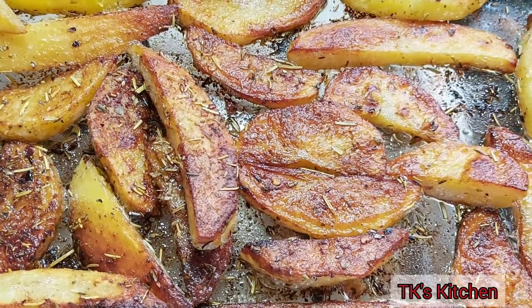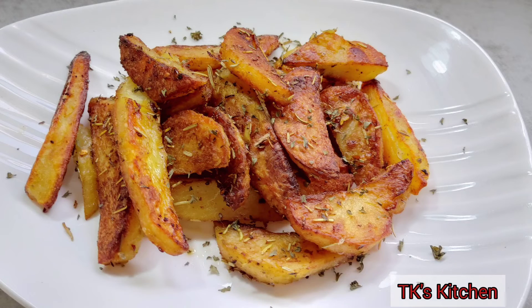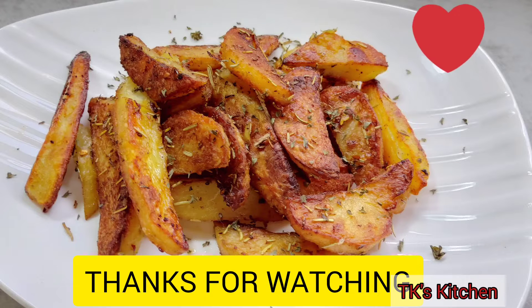And that is all — just a couple of minutes and these are delicious! That little pepper flakes add a bit of spiciness. This is delicious! I hope you try this recipe. Thank you for watching, see you in the next video. Bye!